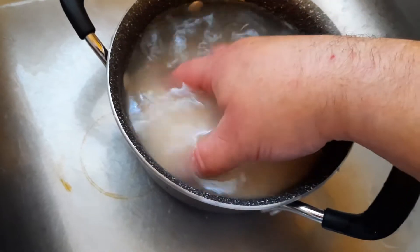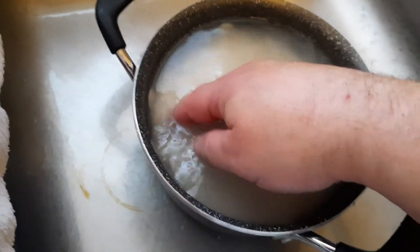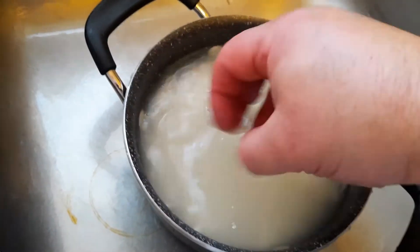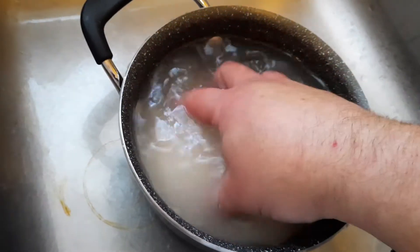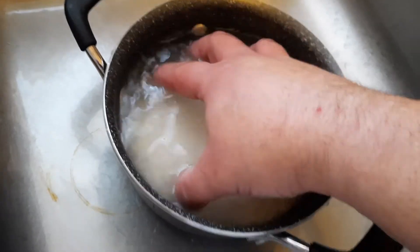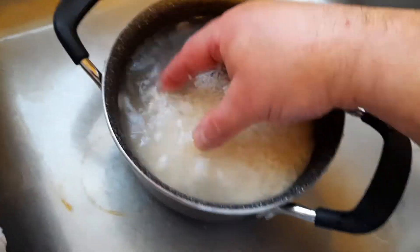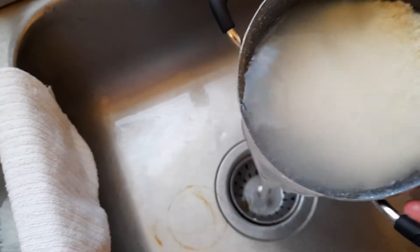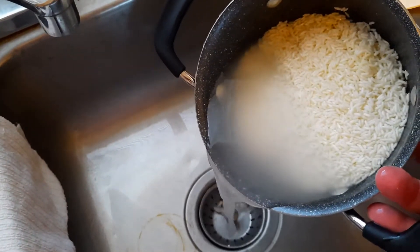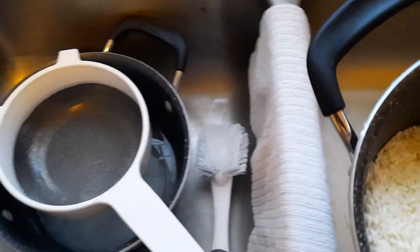So this is the third time I've shushed the rice around — 'shushing,' that's not a real word, by the way, it's one I made up. But as you can see, each time I do it, it gets less and less gray water. Now I'm going to pour as much water out as possible without spilling the rice down the drain, then pour the rest into the strainer.